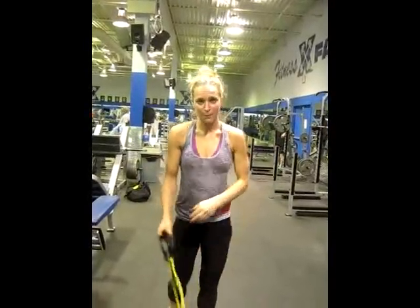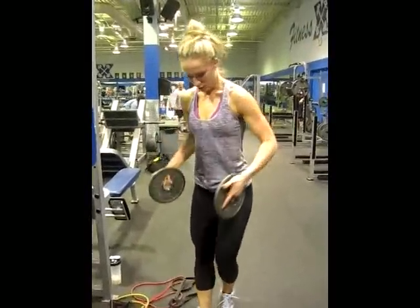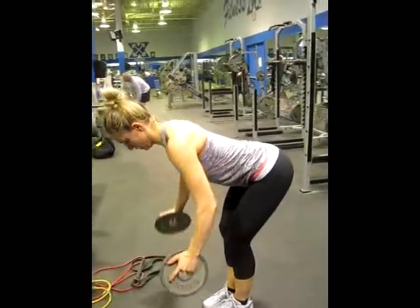Next is bent over dumbbell rows — we're just going to use plates. We're going to bend at the hips, keeping the back straight. Bring your arms back.